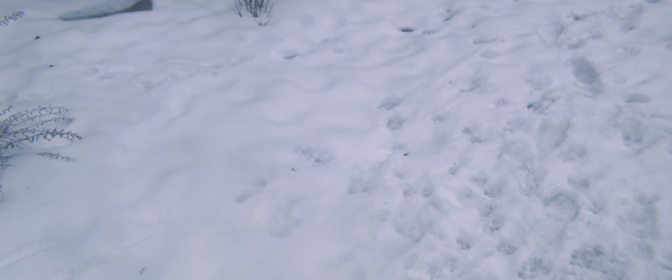It looks like maybe this lens has some stuff in it, some dirt. I'm having a hard time figuring out if the spots I'm seeing are just on the camera screen or actually in the lens.